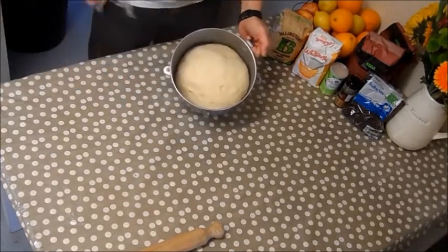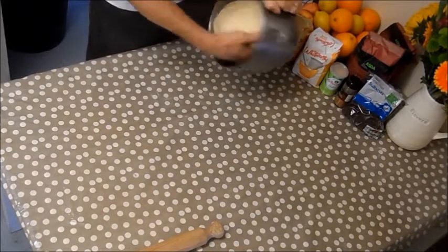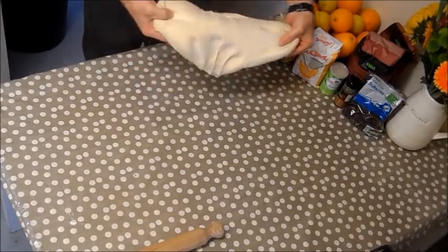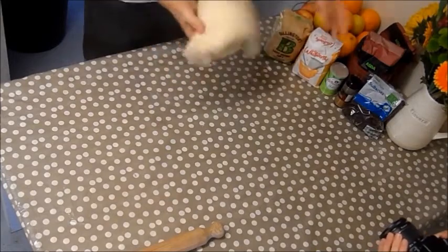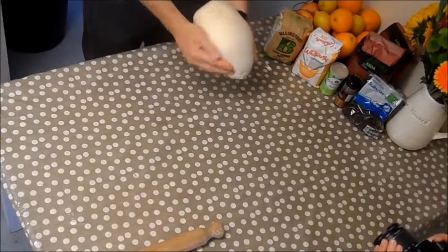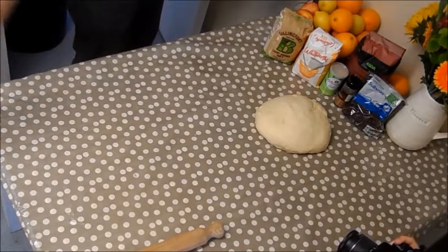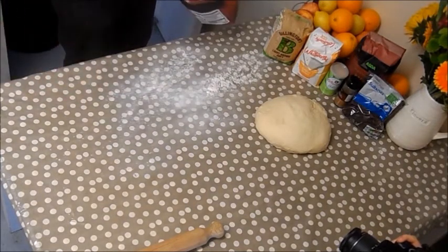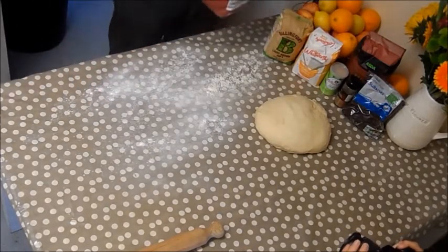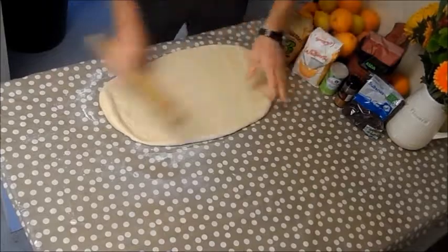There we have it — doubled in size, and it just peels out lovely from the container. See how stretchy it is. It's a great yeast dough that can be used for pizza doughs, doughnuts, and bread rolls. Now we just lightly flour our surface — sprinkle from a height so you get an even coat of flour all over, but not too much because you don't want to dry the dough out. Start to shape it into an oblong.